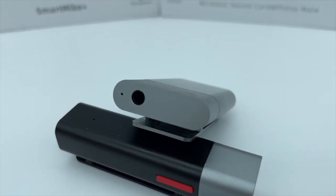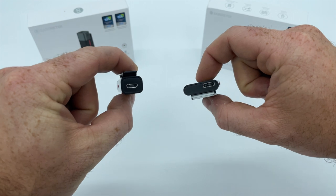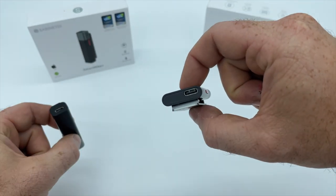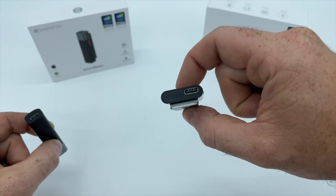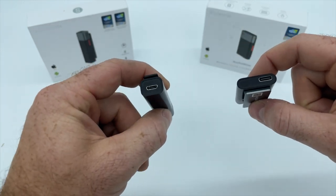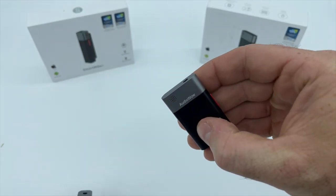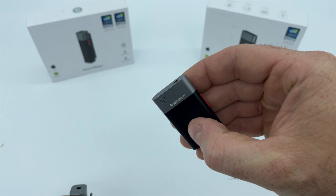The Smart Mic Plus weighs in at 14 grams and the Audio Wow weighs in at 15 grams, comparable to your average domino piece. Comparing the two mics side-by-side you can begin to see the subtle differences between them other than the obvious size discrepancy. Both mics have their charging and data ports on the bottom, but the Smart Mic Plus connects with micro USB and the Audio Wow connects through a more modern USB-C connection. The microphone grill on the Smart Mic Plus is located on the side and the Audio Wow's grill is located on the front face.